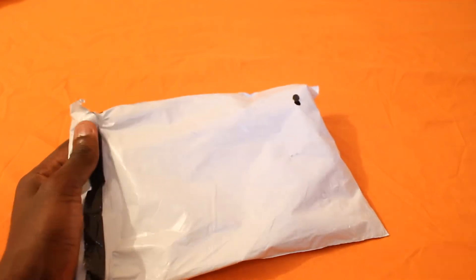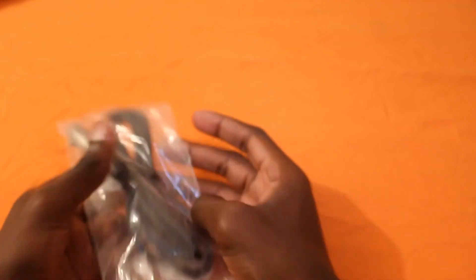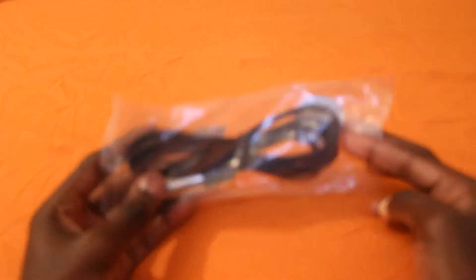So I'll just go ahead and open it real quick and see what we've got in here. So that's the cable. Wow, this is quite long — I like it. I thought it was gonna be short but it's quite long. That's great.